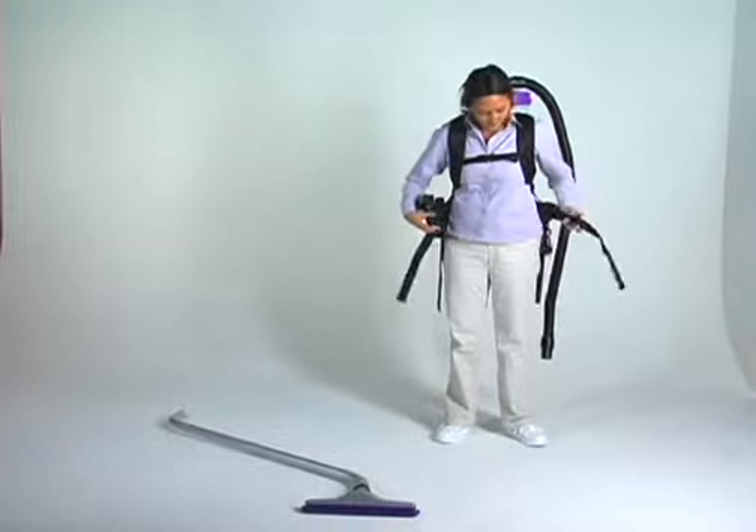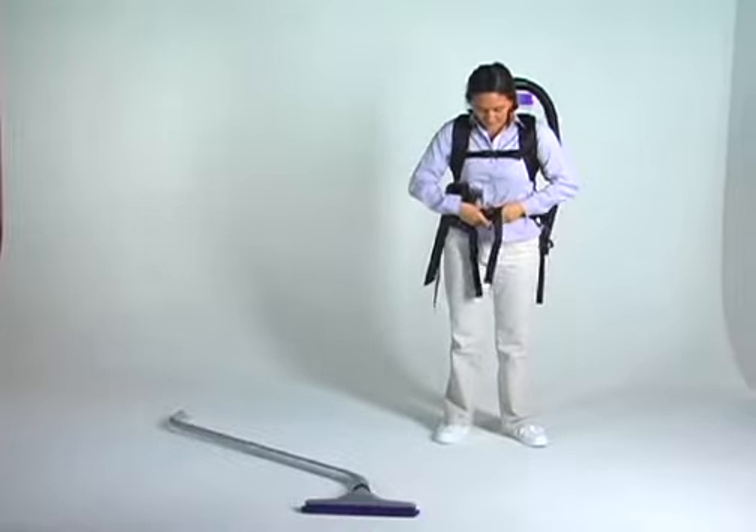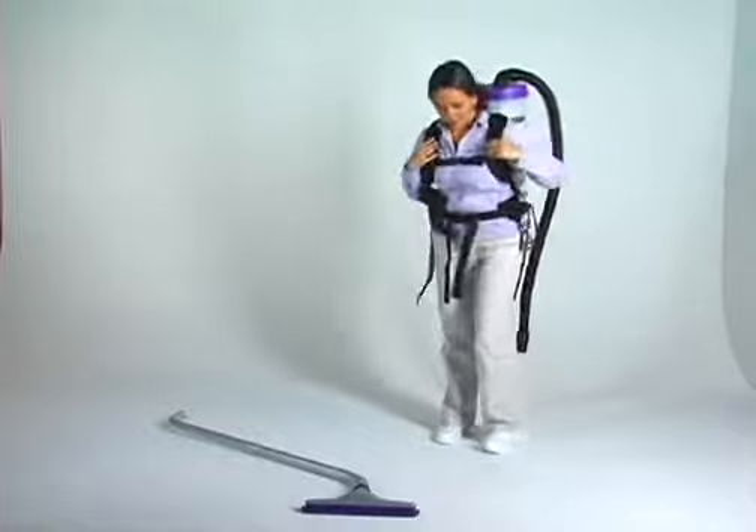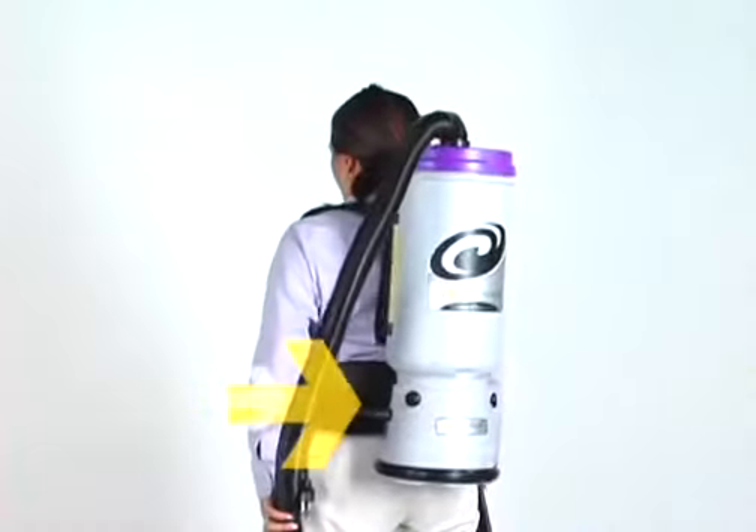Fasten and adjust the waist belt snugly. Make sure the vacuum back plate, which distributes 90% of the vacuum weight, rests upon your hips to ensure maximum ergonomic comfort.